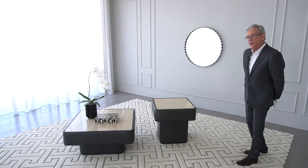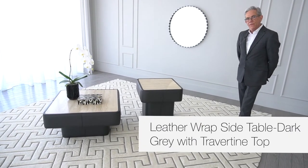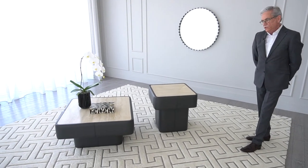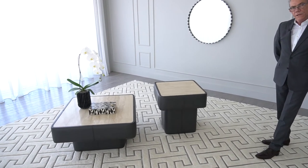Here we have two very important table introductions for Global Views. They're called the leather-wrapped side table and the leather-wrapped cocktail table. They're wrapped in a very rich, dark, steely, gray color leather.